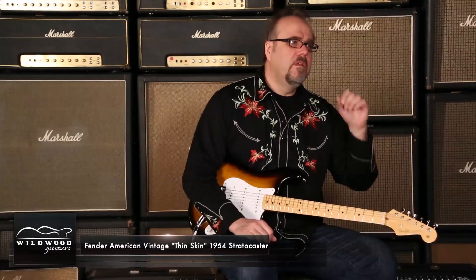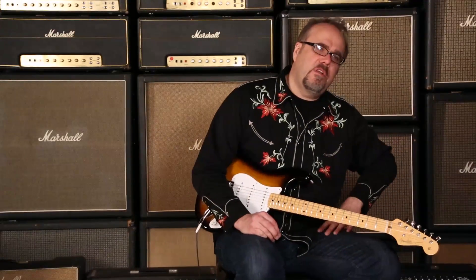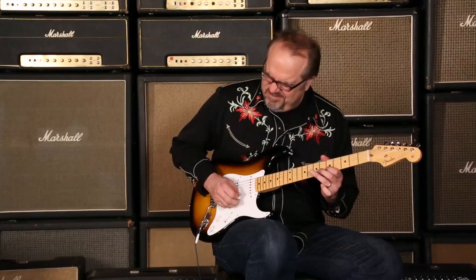The power, the majesty, the opulence — of a Fender American Vintage Thin Skin '54 Strat, here at Wildwood Guitars. Gregory Cox, and to you, Lady Gators. Let's go to number 3.